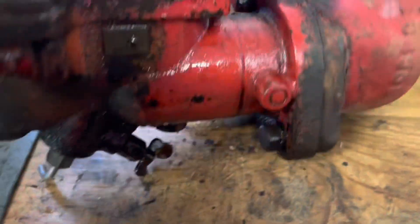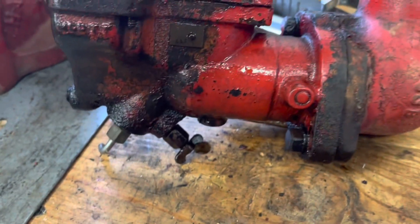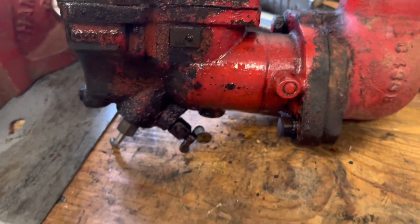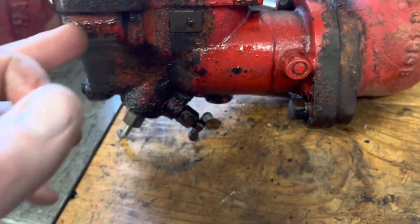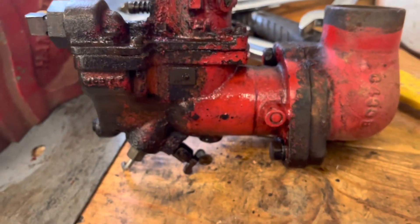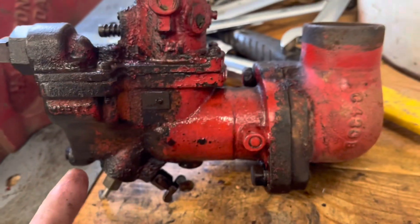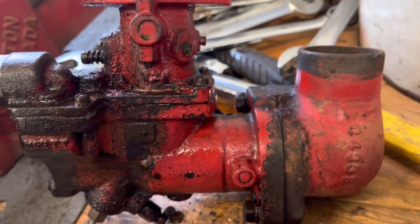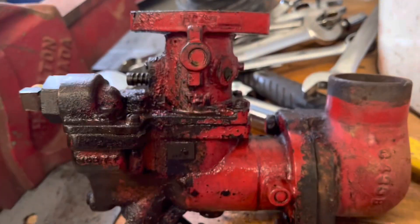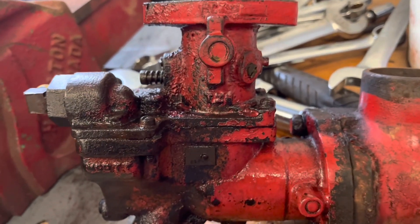I was wanting to order an overhaul kit, a rebuild kit for it off Steiners, but I did realize that their kit fits an 80 and 90 through 99. Now I know the floats are the same, but I'm not sure if the needle's the same in these. So I'm gonna have to get into this, get it apart, and I might just order that kit anyway. Get this unseized and cleaned up a little bit, put the carb kit in it, hopefully everything fits.